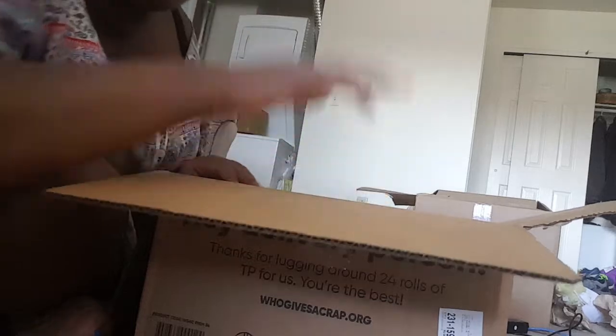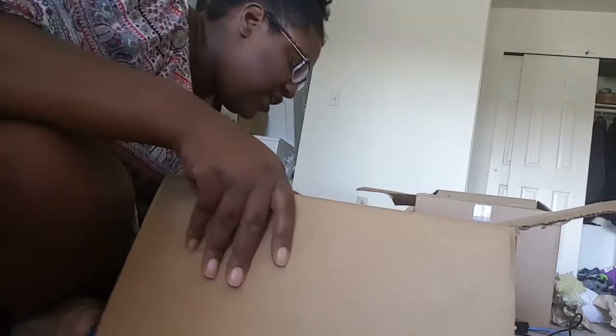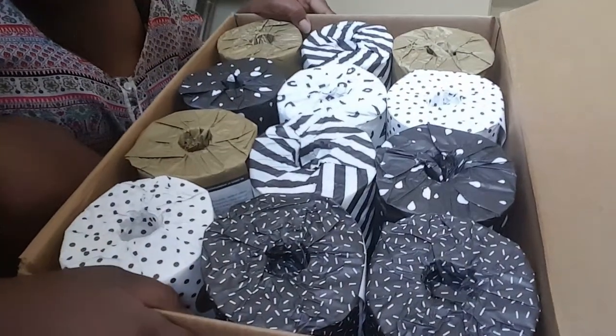So these are very cute. As you can see, I'm going to put them back, but there are 24 in this box. I just wanted to show you what was unboxed — I don't think there's anything in here except for the toilet tissue.